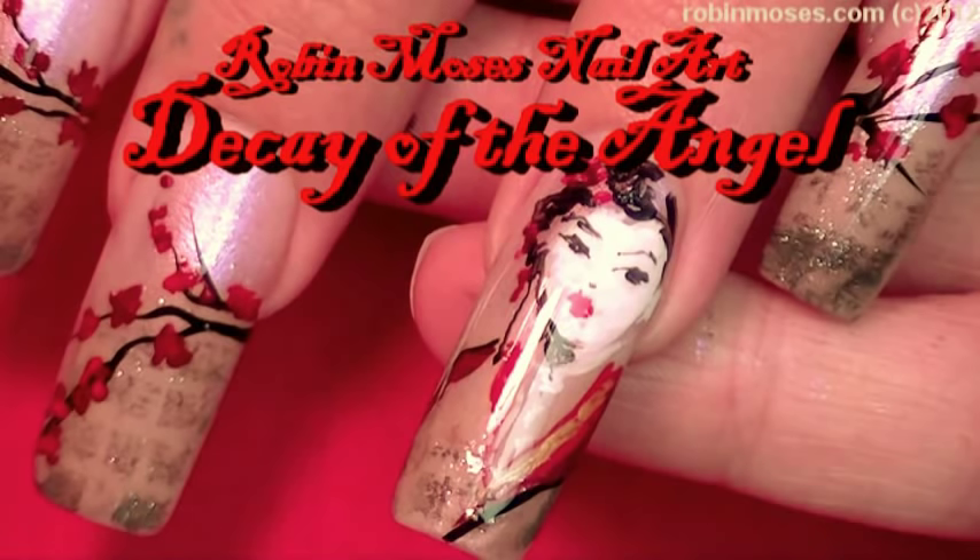Hi, this is Robin Moses, and I'm here with Juicy. I'm just going to do one hand real quick, but I want to do a cherry blossom, and I haven't done this one.